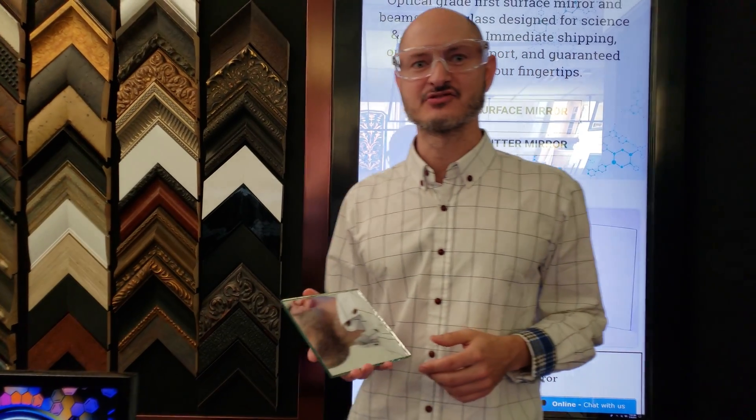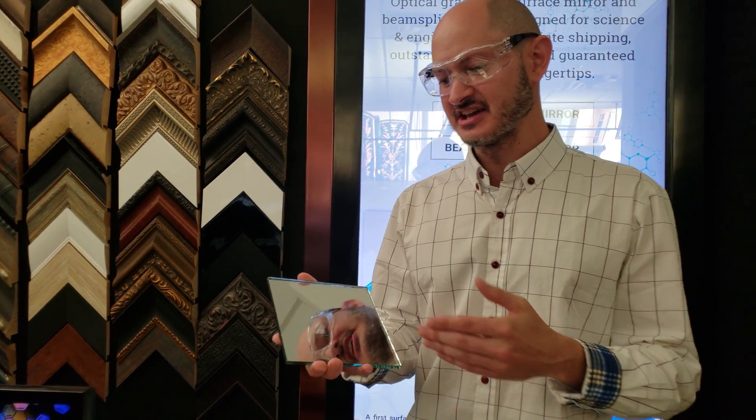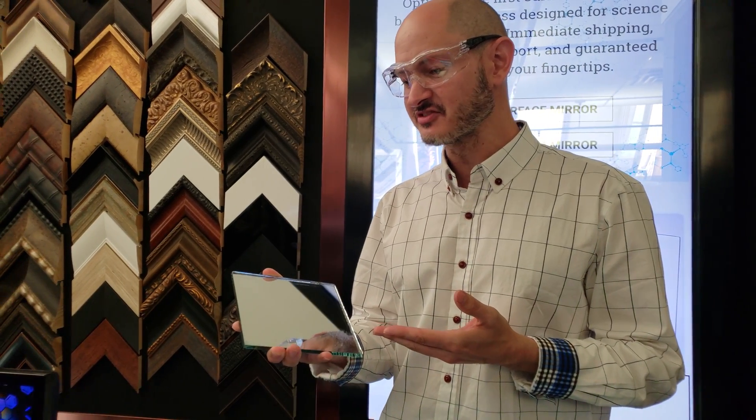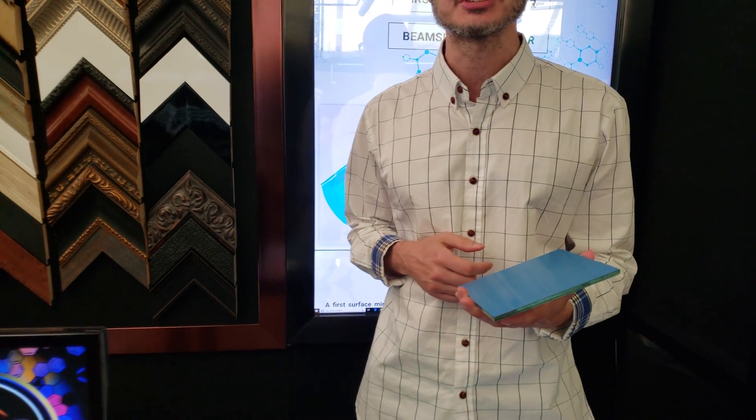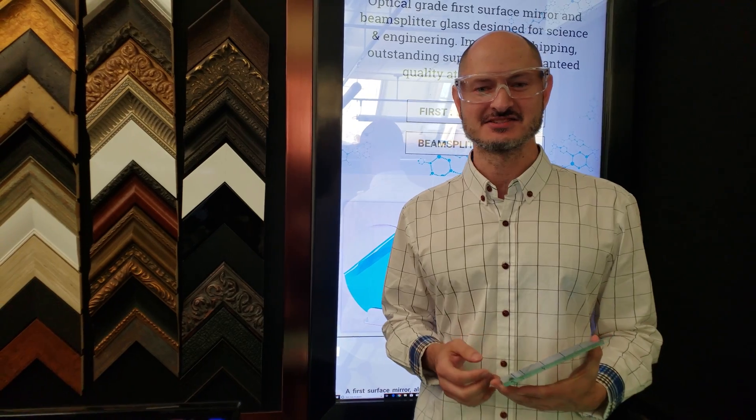For example, we have a first surface mirror here, and when you first receive a first surface mirror it actually has something called a blue netto laminate, and that covers the mirror side. So that's a very easy way to tell which side is the mirror side.